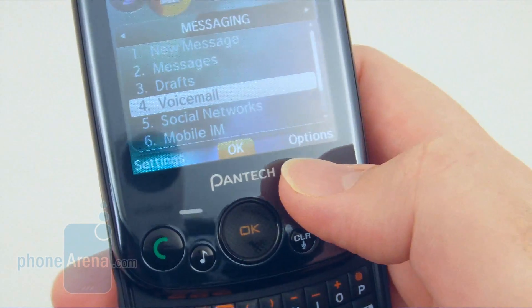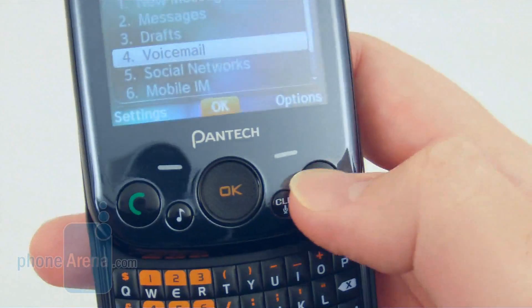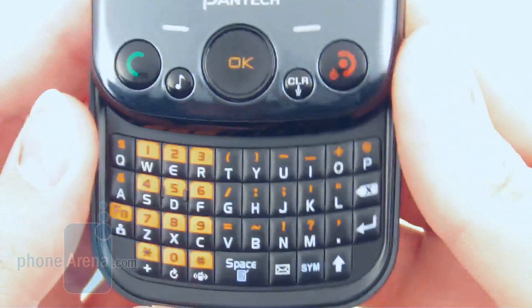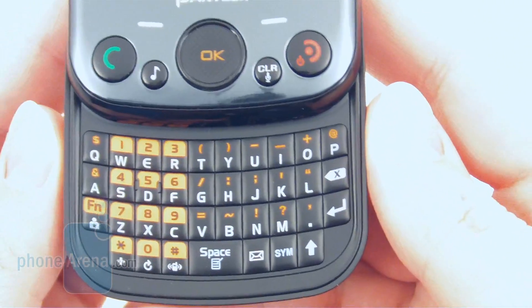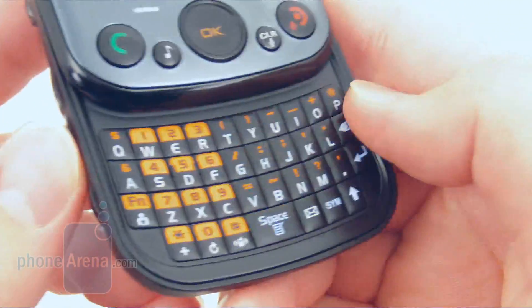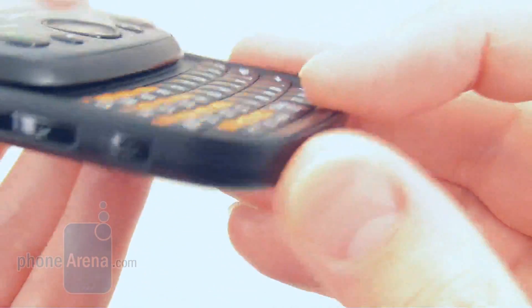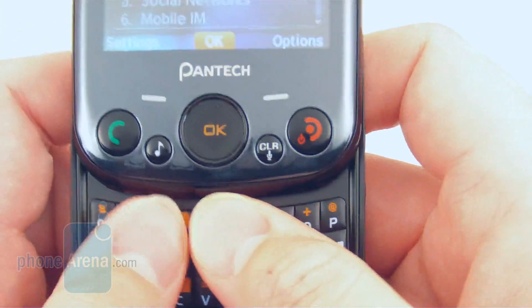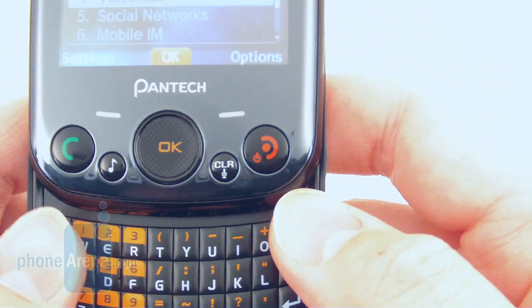The left and right soft keys are also touch-sensitive, but the remainder keys are actually push-buttons. Below that, you have the four-row QWERTY keyboard. It kind of looks almost like a PDA style — it curves up on the sides. It's pretty small, but the keys themselves are actually slightly raised from the surrounding plastic, so it provides a little bit of feedback with your fingers.